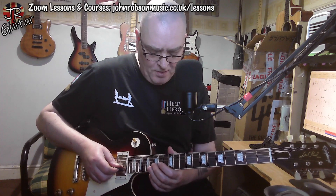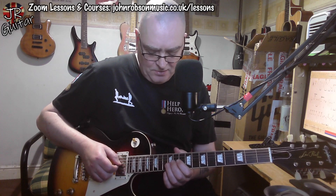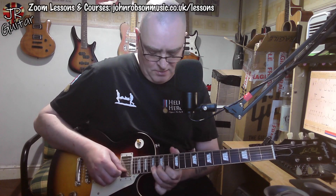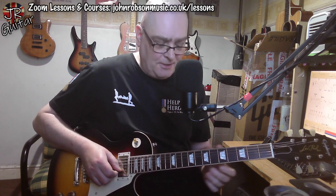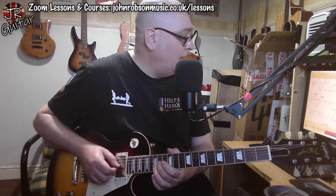We do step outside position four for one note — we've got that A and C note, and then we bend the E note at the 17th fret up three semitones. Then back down into position four.